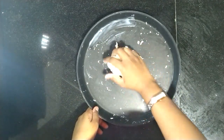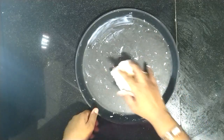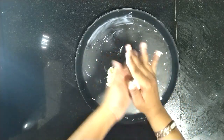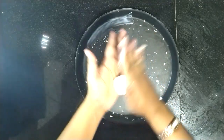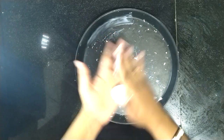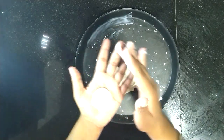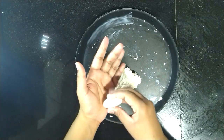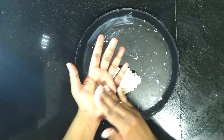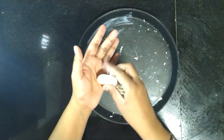Our dough is ready. Now we will make small balls out of it by rolling between the palms like this and then flatten them gently. Ensure that there are no cracks — if there are, cover them up. We will make more discs with the rest of the dough.